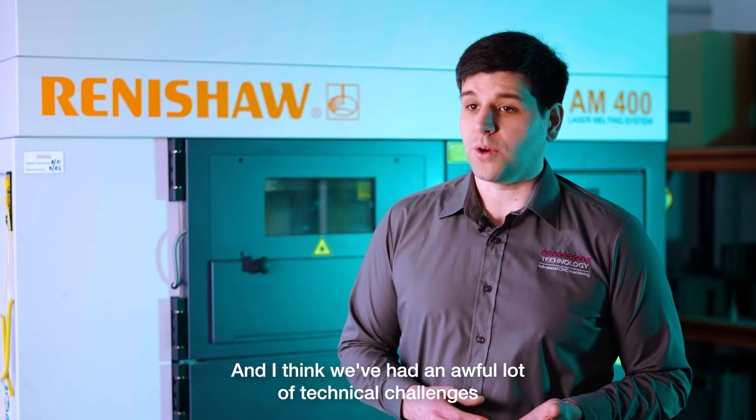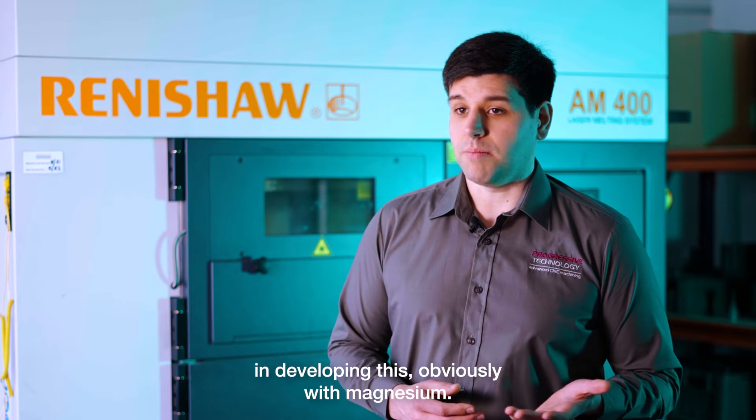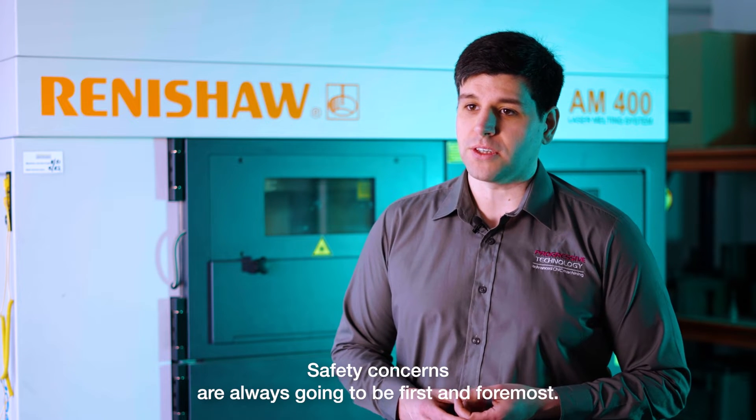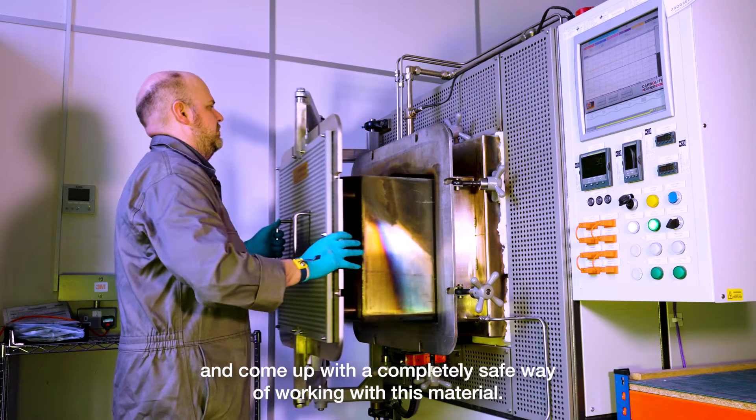We've had an awful lot of technical challenges in developing this, and with magnesium, safety concerns are always going to be first and foremost. We're very proud to have been able to conduct this project and come up with a completely safe way of working with this material.